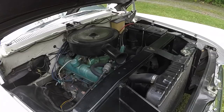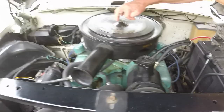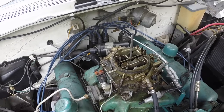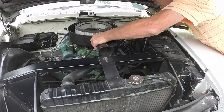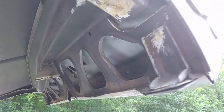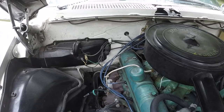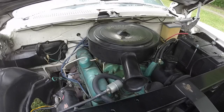455 foot-pounds of torque. Now I see the heater core is bypassed — I wish I'd mentioned that in the eBay ad. It's bypassed so it probably needs a heater core or a heater valve. Pretty typical of a 60-year-old vehicle.